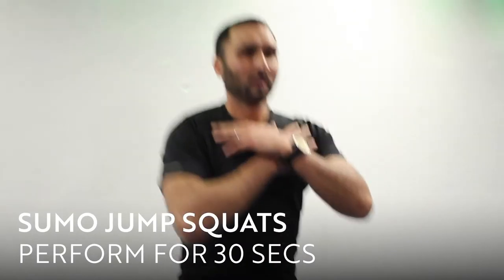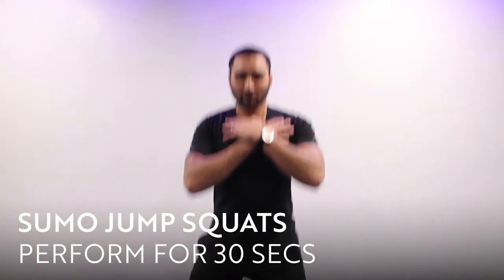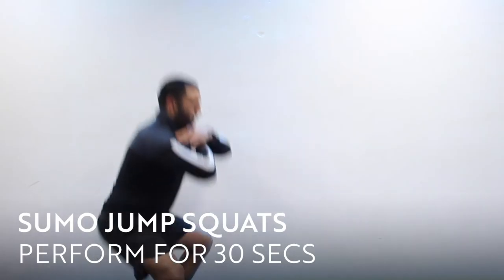Sumo jump squats. What I want you to do now is jump up, take your legs apart, sink down into a sumo position and point your toes outward. Keep breathing deeply as you perform this exercise.